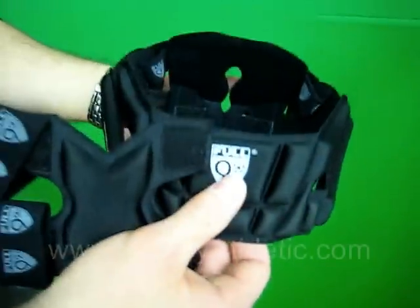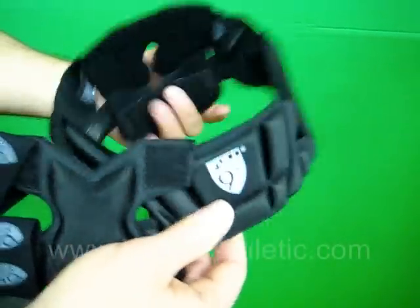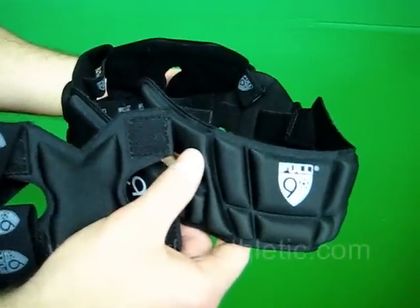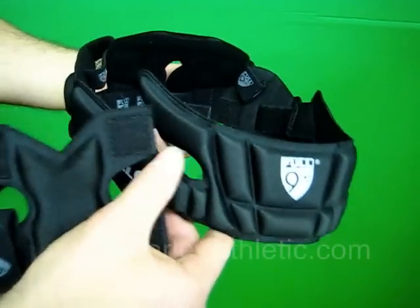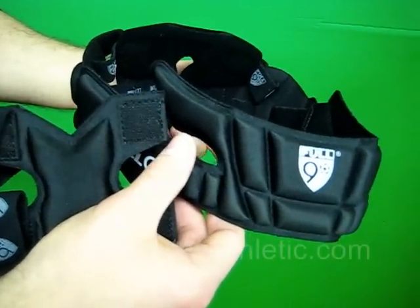These are available in four different colors: Red, Royal, Navy, and Black. They satisfy the ASTM standard for soccer headgear and also comply with FIFA, US Soccer, and the NFHS.